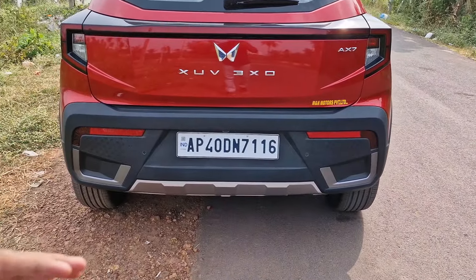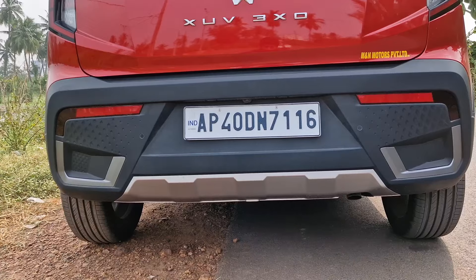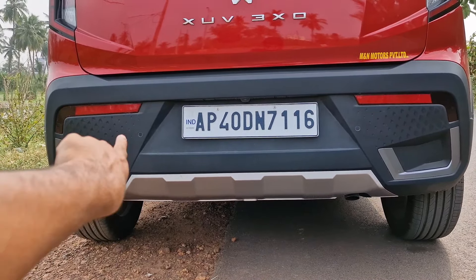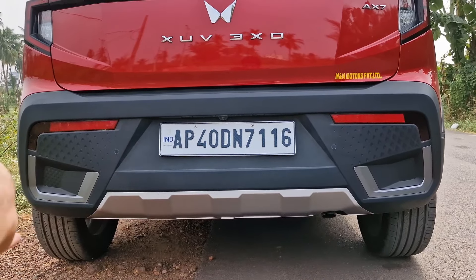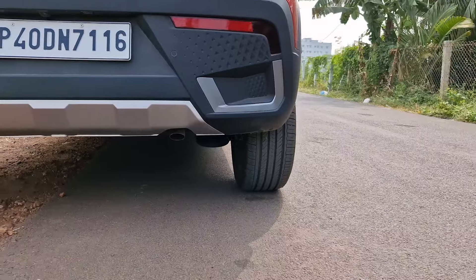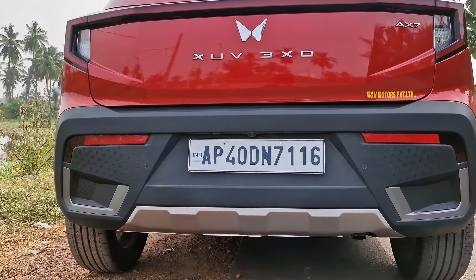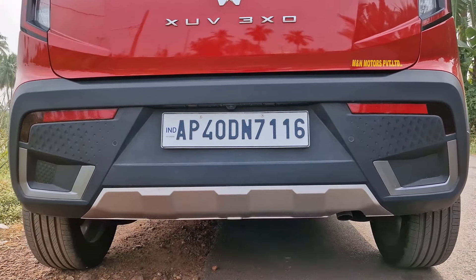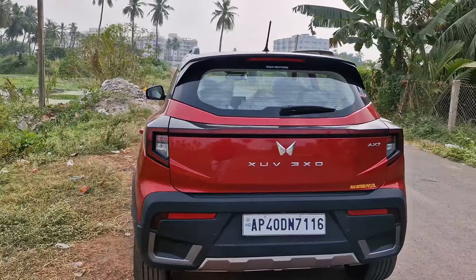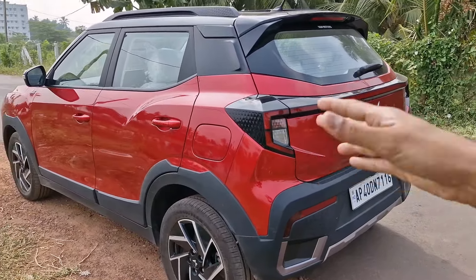The entire rear bumper is finished in black. The 3XO used to have a kind of half body-colored and half black bumper. I am not a big fan of all-black bumpers but that is how it is. We have two parking sensors in the rear, reflectors, and a rear parking camera above the number plate. The tires look huge for a sub-4-meter SUV. There is a diffuser-sort treatment in the lower half of the bumper.